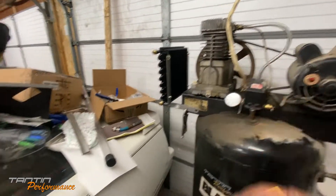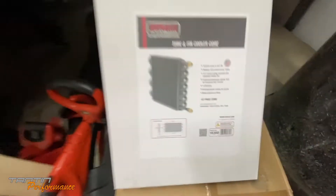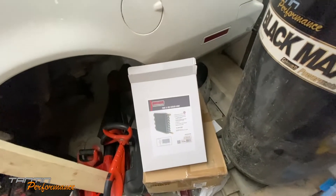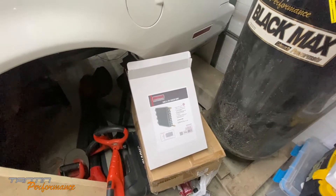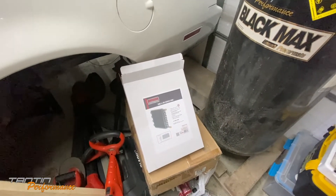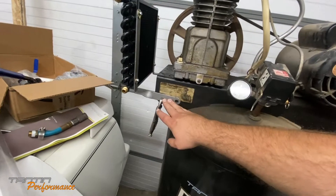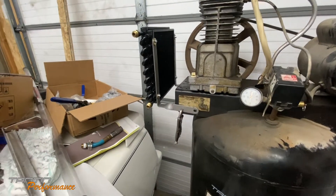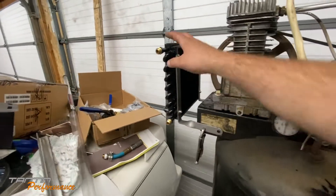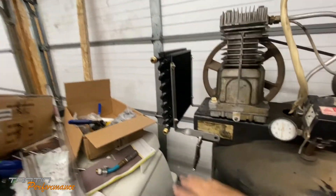What we're putting on it is the Derale 15300, dash-8, half-inch tubing, 16-pass core. I went ahead and made up some brackets, drilled a couple holes, and mounted it here. Got one mounted on the shield back there for the shield mounting bracket. Air will come out of the compressor over into the cooler.